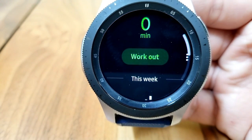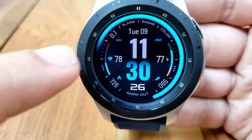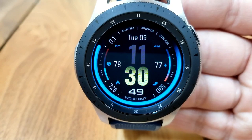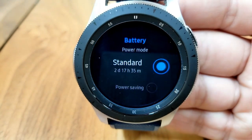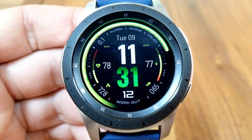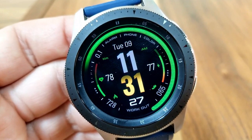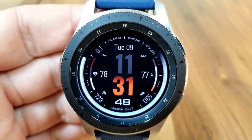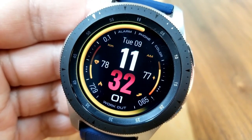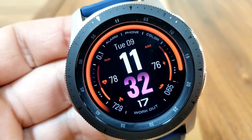Going back to those display features — the reason why I said this would be a great companion for working out is because you get a ton of useful activity information here. At the bottom of the watch face you have your calories burnt and your total steps count. On the left hand side is your last recorded heart rate, with your power remaining shown on the opposite side. At the top left of the face is your distance traveled. These display features are also tied to your app shortcuts, which means you have even more information at your fingertips.